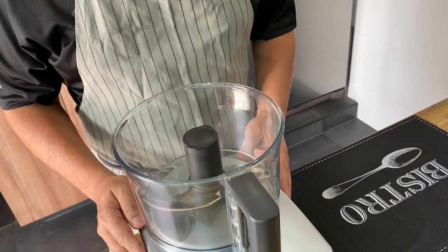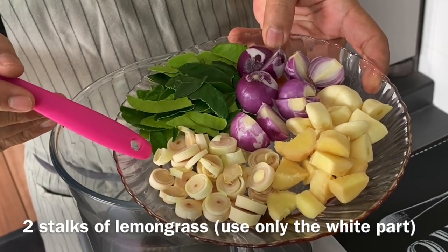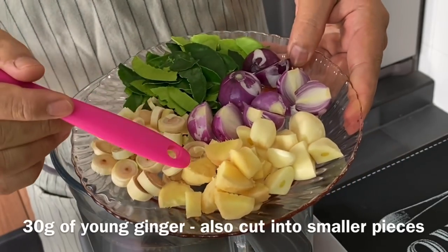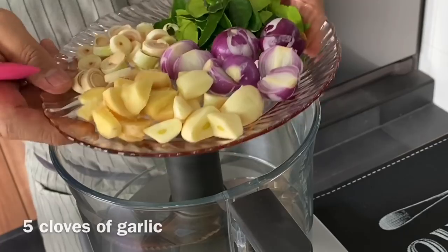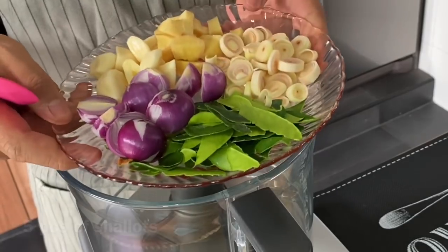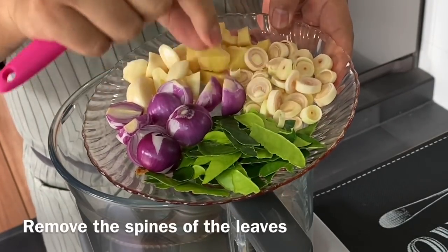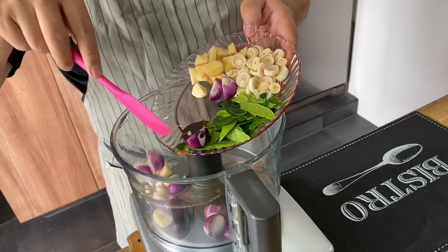Now we are going to prepare the marinade for the ribs. We will need two stalks of lemongrass, using only the white part — coarsely chop them up. 30 grams of young ginger, coarsely chopped up too. 5 cloves of garlic, 5 pieces of shallots, and a small handful of kaffir lime leaves. Please remove the spine of the leaf. Put them all into a food processor or blender.